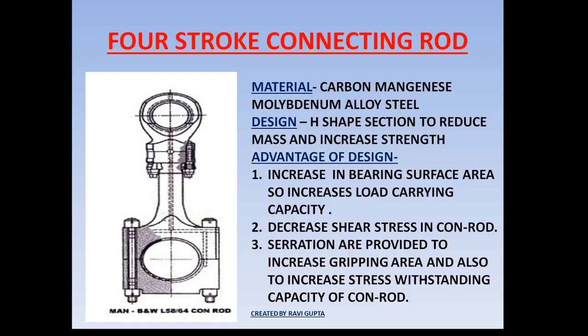In the H or I-section design, the bottom part is widened. By widening the bottom part, we are increasing the load-carrying capacity of the bearing.